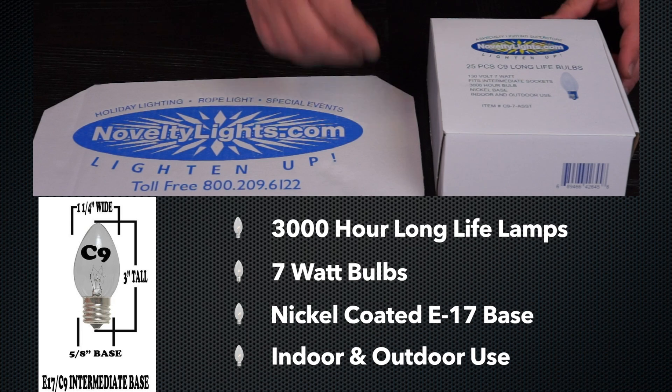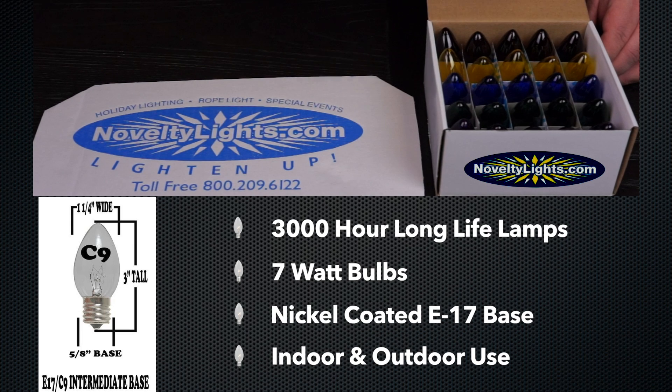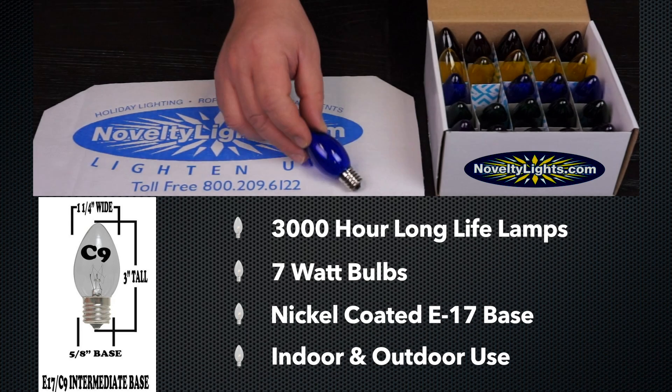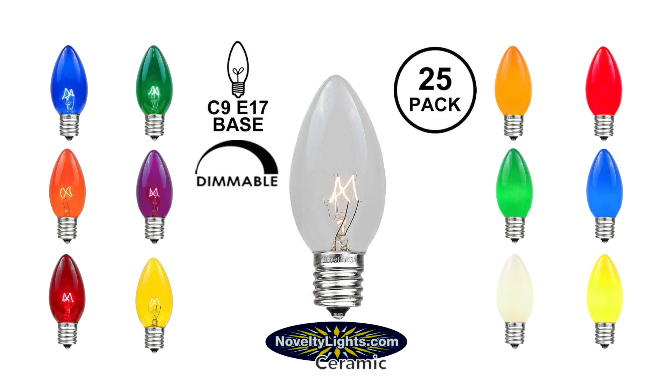The NoveltyLite C9 Bulb is a 7-watt traditional shaped replacement bulb. The bulb is 3 inches tall by 1¼ inches wide and has an E17 base made of nickel to prevent corrosion. Our C9 bulbs are sold in packs of 25 in numerous colors and are rated for indoor and outdoor use.